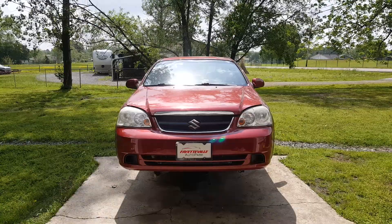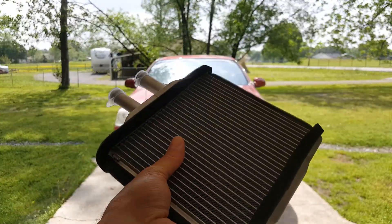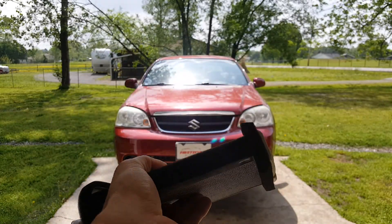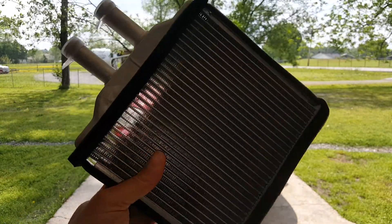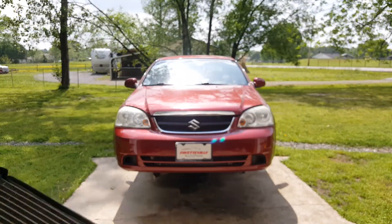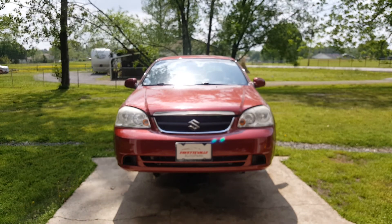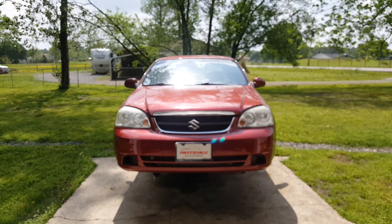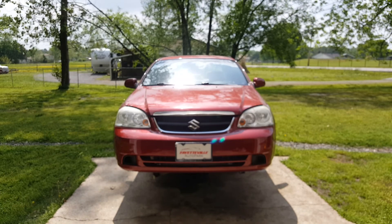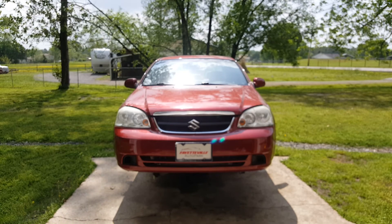We've got a 2008 Suzuki Forenza and we're going to be replacing the heater core. This already came with the foam on it, so I don't have to worry about that. I've got quite a few things removed from the car that you won't need to remove, but I'm doing some other work on it. The very first thing you'll want to do is get your battery disconnected before you go to start working on the inside.